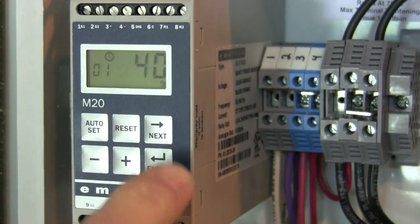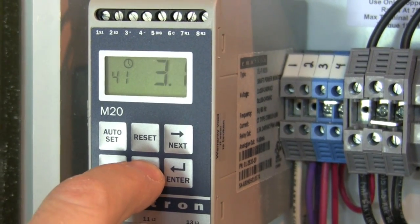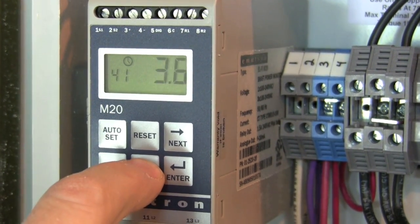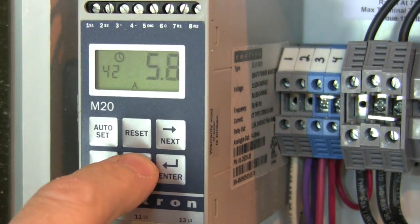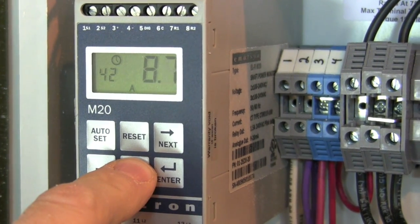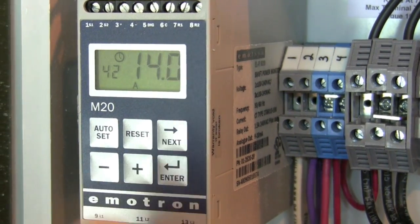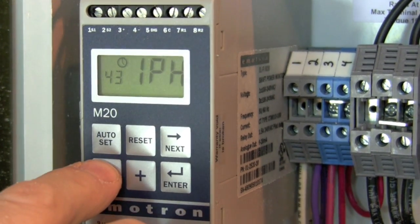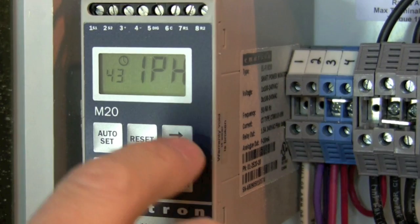Programming the PSP20 takes less than two minutes and involves just four steps. Press the next button until window 41 is shown. Press the plus or minus buttons to program the appropriate horsepower rating of the motor and press the enter button. Now go to window 42 using the next button, press the plus or minus buttons to program the motor's full load amps, and press the enter button. Go to window 43 and confirm that it displays the appropriate phase supply to the motor.